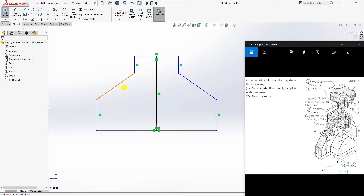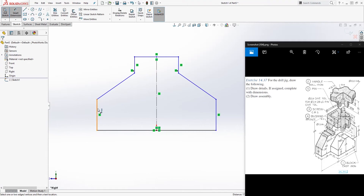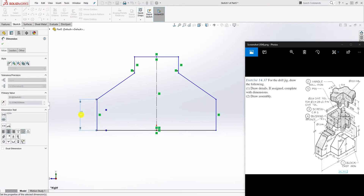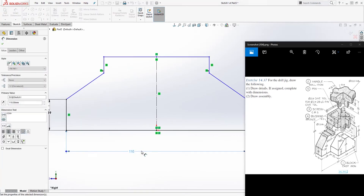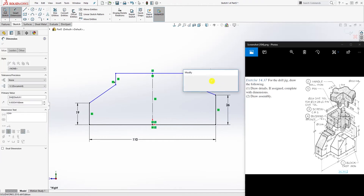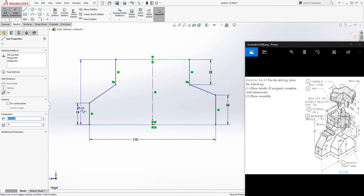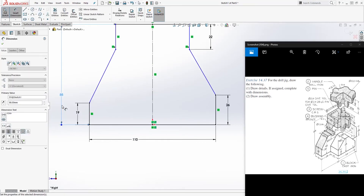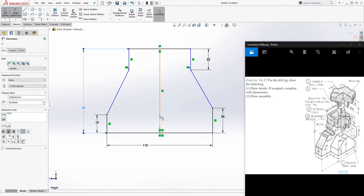Add a midpoint relation to it. Once we have this shape, make this line a construction line. Click this point and this point and make them horizontal. Now we can add dimensions: the dimension here is 19, this dimension is 110, this dimension on this side is 26, and this dimension up here is 22.